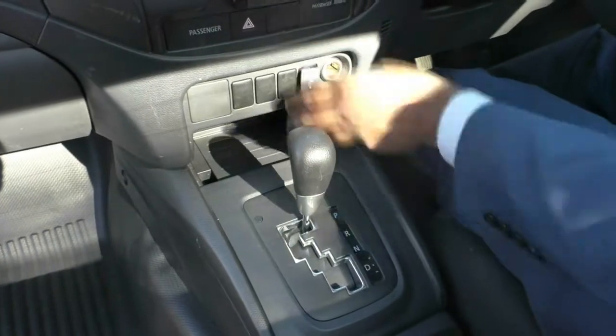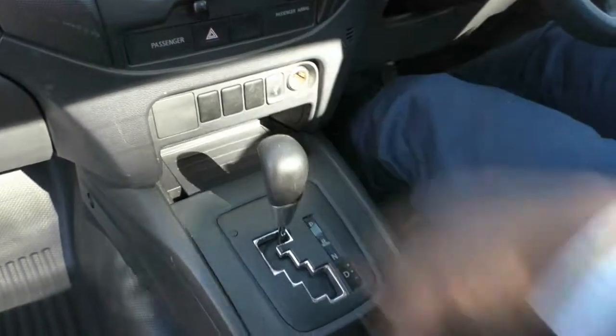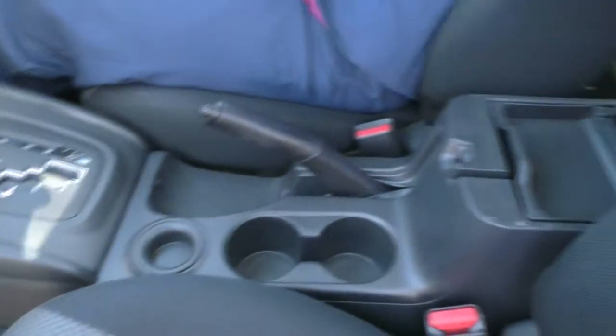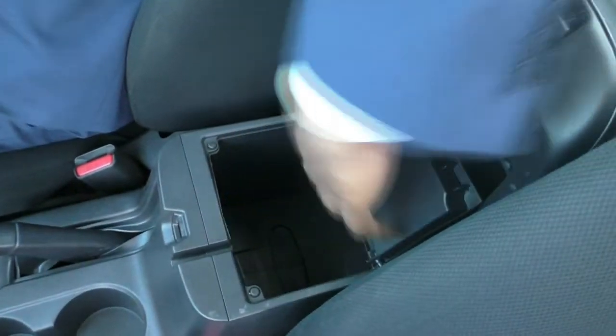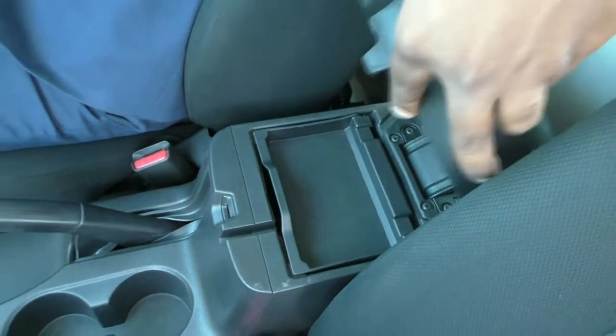There's a spot here for your USB connectivity, cigarette lighter and your passenger airbag. Two cup holders and a lot of room in the centre console — very deep, as you can see here. And room to put your phone, wallet, keys, et cetera on top.